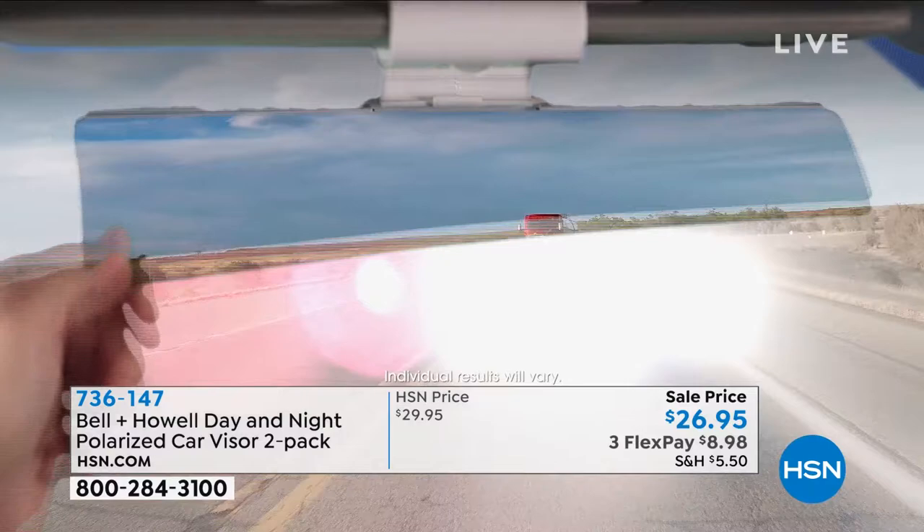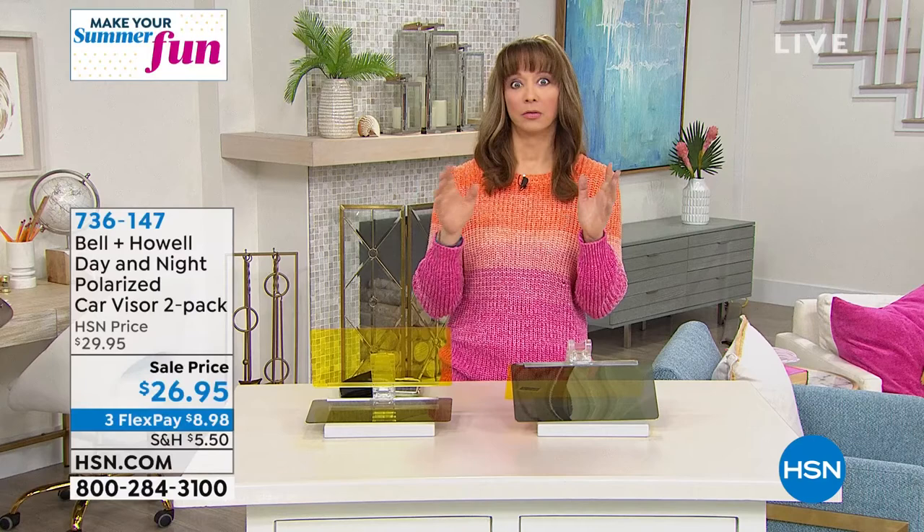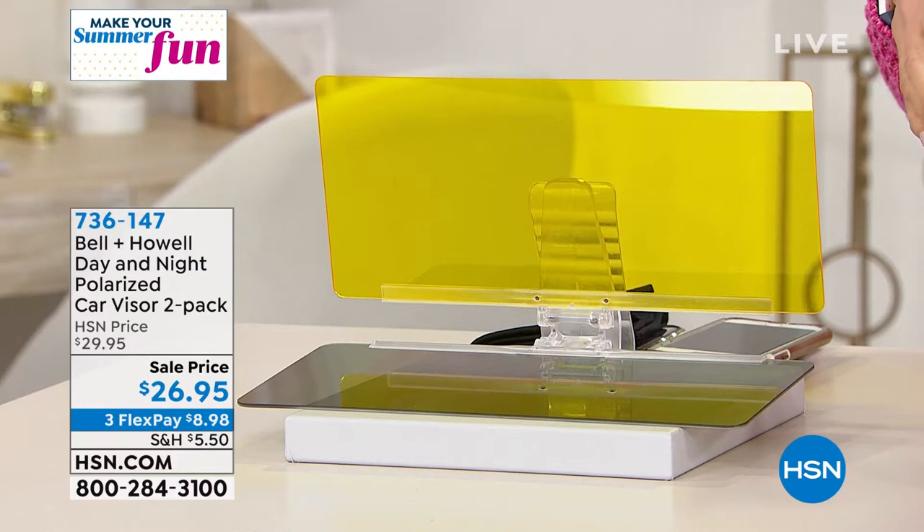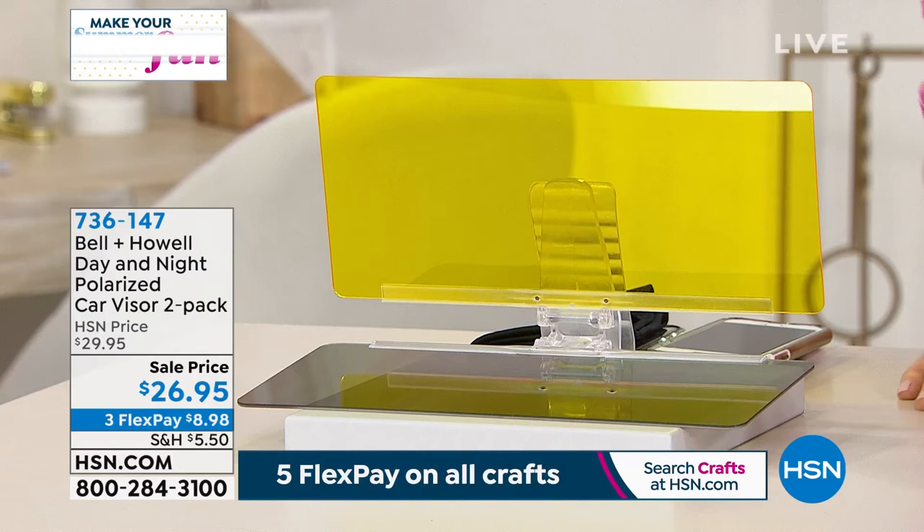I know LED headlights are supposed to be more efficient, but even people who don't have vision issues are like, those lights are so blinding. You need this. And because it's such an easy adjunct to your car, and you're getting two of them — which is genius because you want this on the passenger side as well, for sure — his and hers or multiple cars.